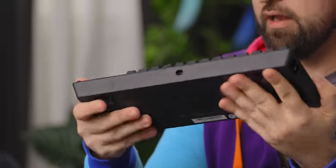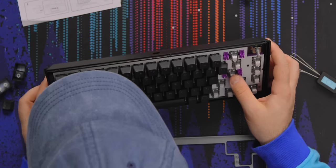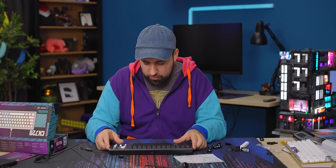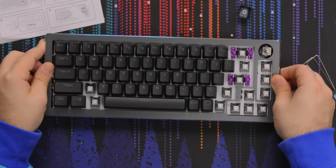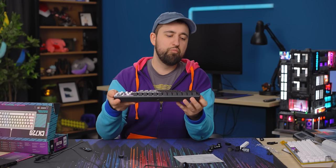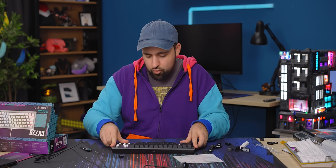Otherwise the case is okay. The case itself is plastic, the top is aluminum but it's very thin. The keycaps are basically just double-shot PBT. I'm going to put this back on. You slide it over — push and then slide over and then pull it off. That's what was going on with those clips — I didn't realize you have to slide it over.